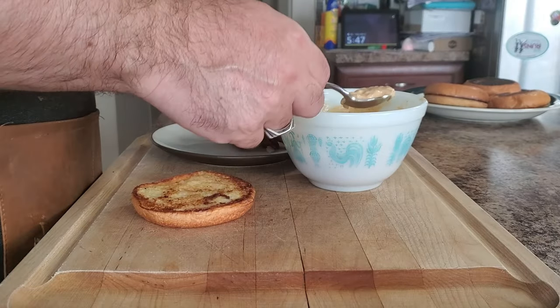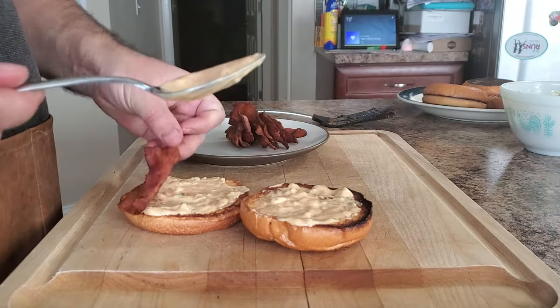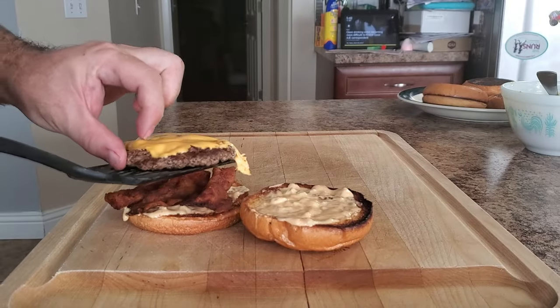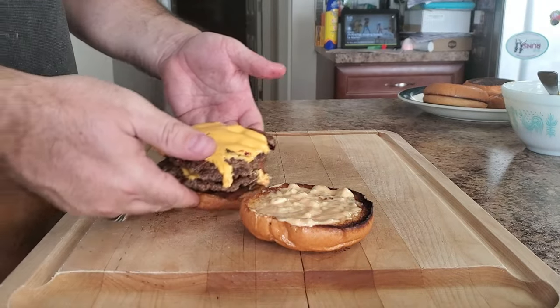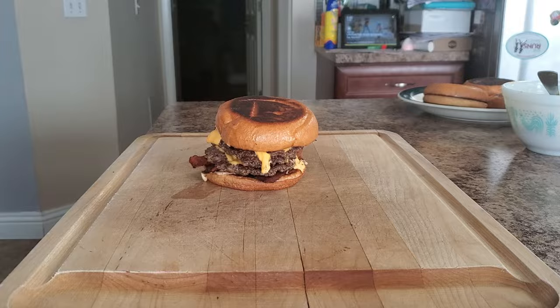When it comes to assembling, it's pretty simple. Take the toasted buns, add the burger sauce on both sides, then add bacon, then the cheesy and crispy beef patties. I like to make mine a double, so I'm going to add another patty here. Add some onions if you want, then throw on the lid. And there you have it folks — a fresh off the griddle Oklahoma Onion Smash Burger that is just waiting to be devoured.